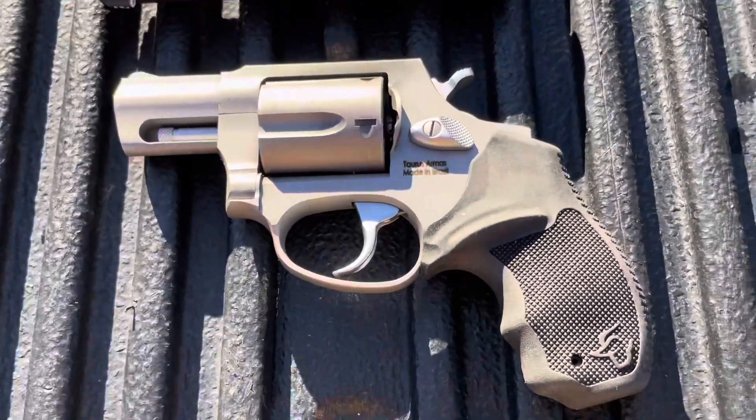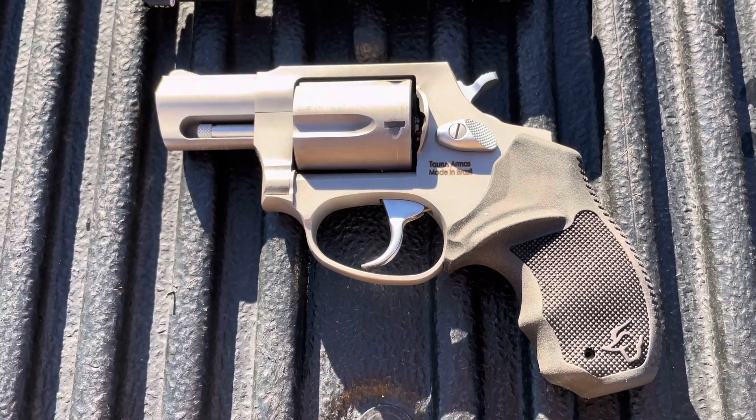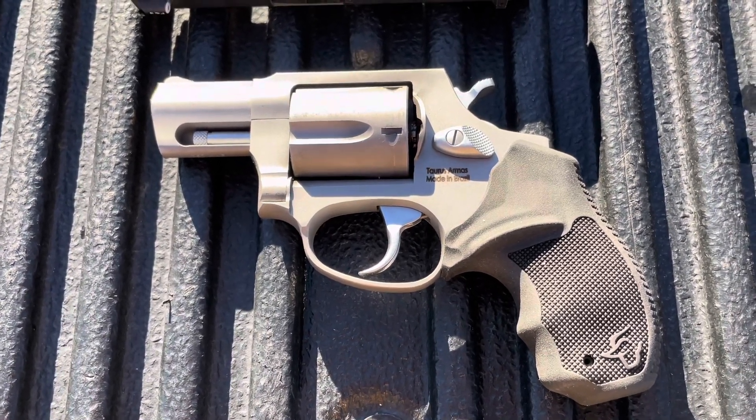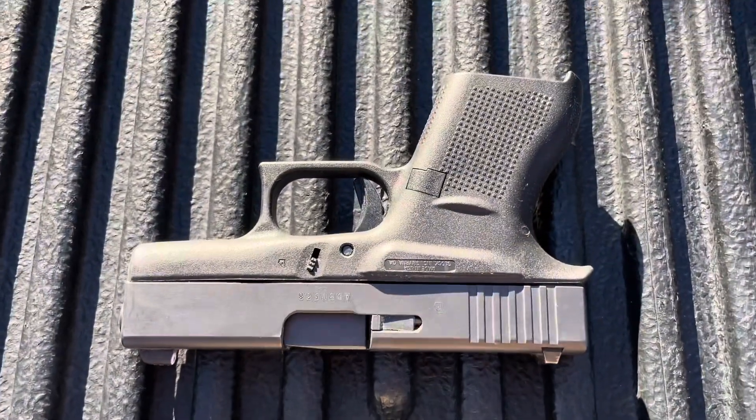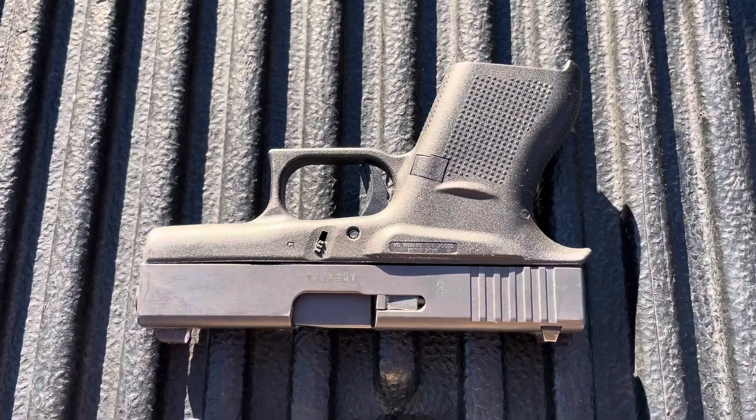So here we have the Taurus 605 - basically a J-frame size, five-shot .357 Magnum with a two-inch barrel - and a standard Glock 43, the smallest nine millimeter Glock makes.